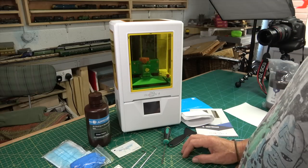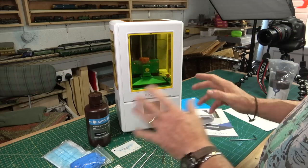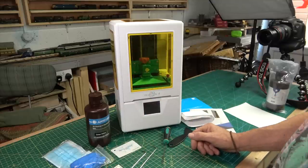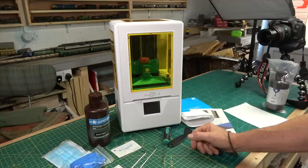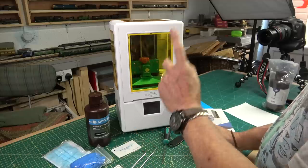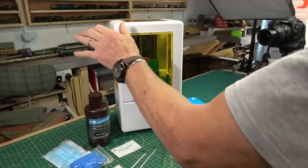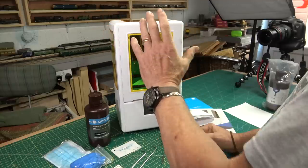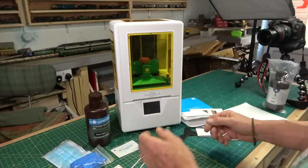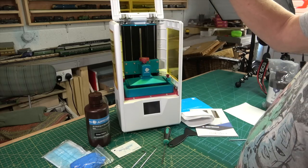Hi everybody and welcome back. I've been waiting to do this for a couple of weeks — to go through all the business about this Anycubic Photon S. Unlike the original one, which had a single Z-axis bar, this one has two. Unfortunately this has got a plastic case where the original one was a metal case.